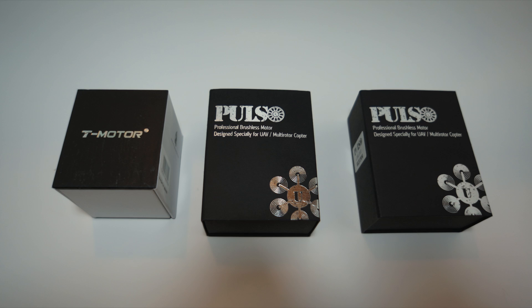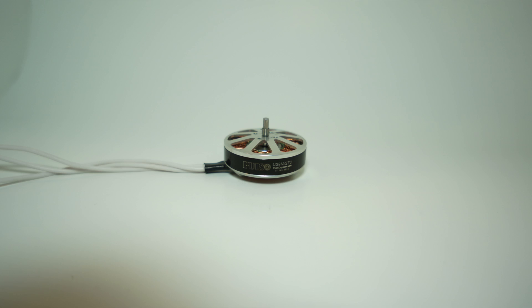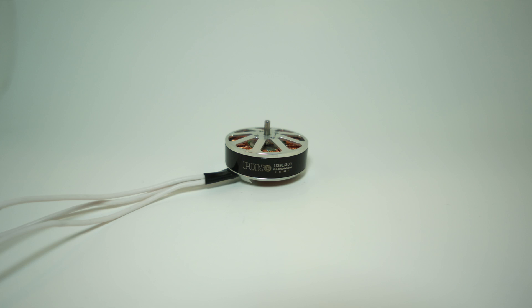Not saying that the T-Motor is any better than the Pulso, or that the Pulso is any better than the T-Motor. These Pulso motors seem to be fairly expensive for their size, so I'd like to see how they compare to a T-Motor, which is known for having high quality standards. Basically I'm trying to see if you're getting what you're paying for. At first glance, the Pulso motors have very nice and refined edges, and everything is very clean on the motor. There are no weird marks or anything that would show poor manufacturing.